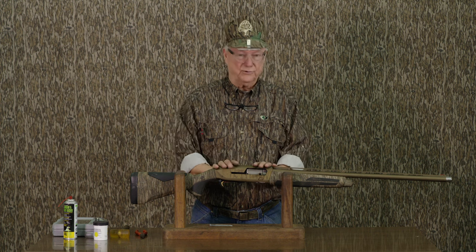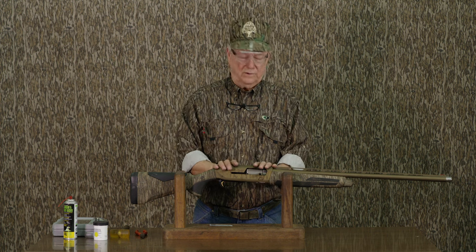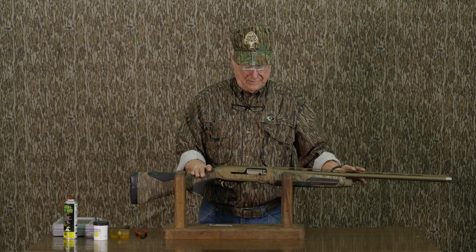Hi everybody, my name is Tony Rossetti and I'm here today again to show you how to disassemble guns to clean them. This is the new Browning Maxxis II Wicked Wings Edition. Beautiful gun.